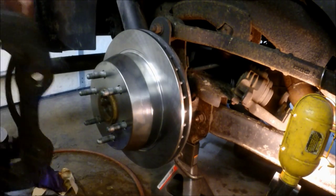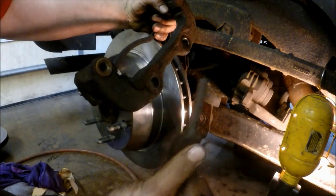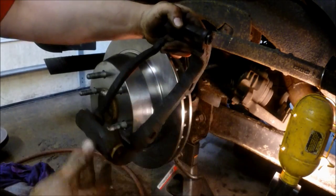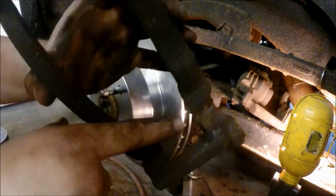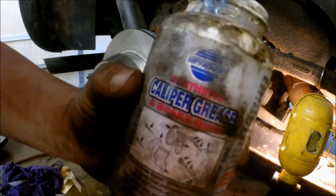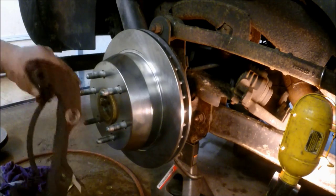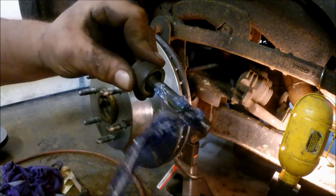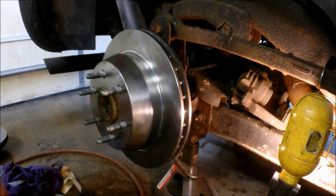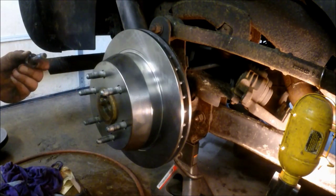Now we're going to be lubricating the caliper slide pins and the brake hardware for the caliper bracket to fit back over the rotor. You want to make sure you clean any rust that's in the indentations where the hardware goes, because that can actually force the pads out against the rotor. Using caliper slide grease and brake quiet compound together — slide a little bit on the pins, don't need too much. Make sure your pins are free of rust, and make sure your boots are intact as well.